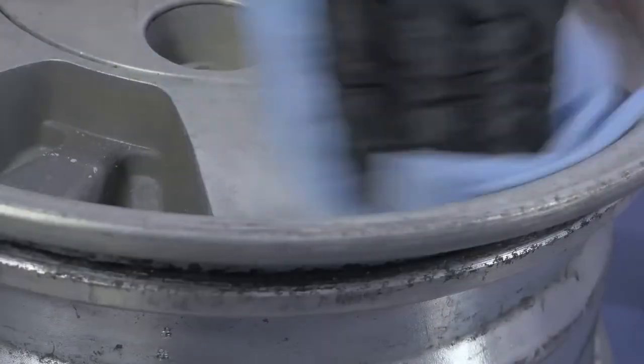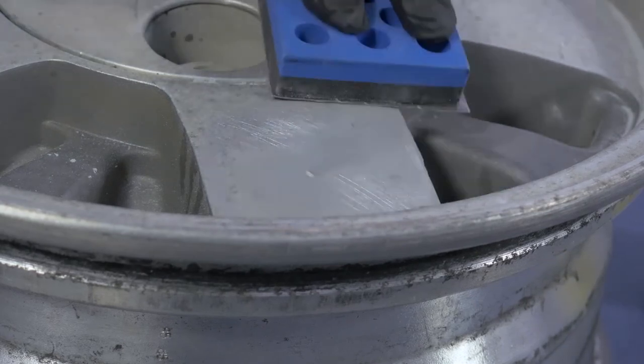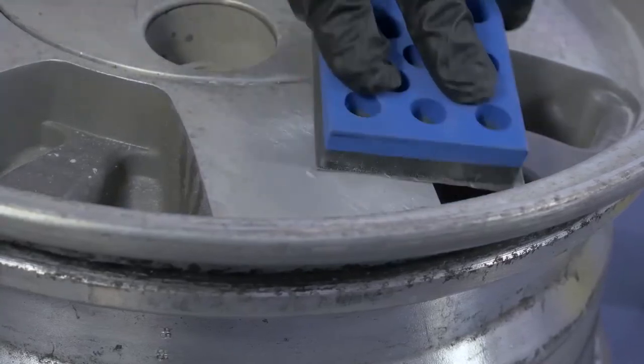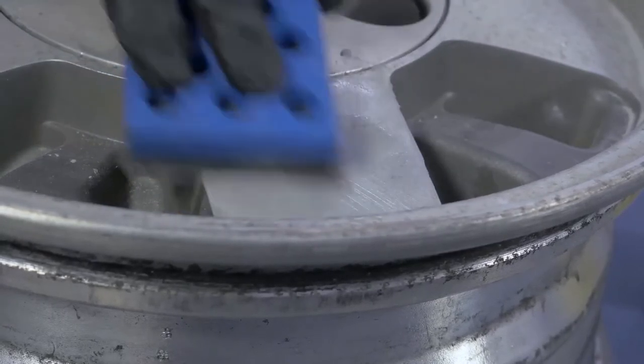For the final finish, use a sanding block with very fine grade wet and dry paper and plenty of water. The final finish should be perfectly smooth and blend evenly with the surrounding area. Many small imperfections can be filled again with a small amount of filler and re-sanded.